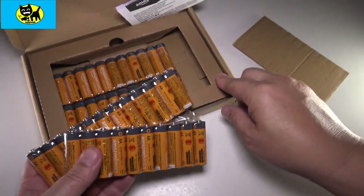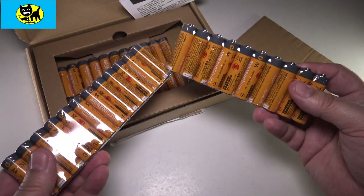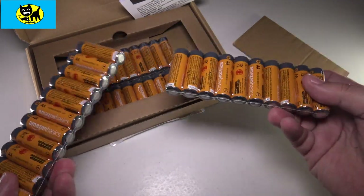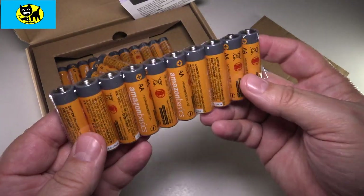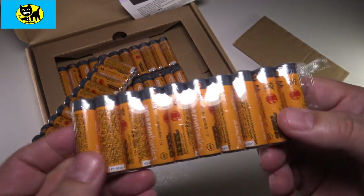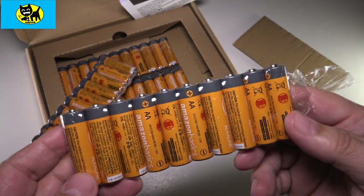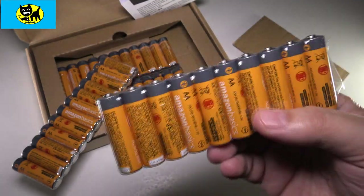As you can see, you can definitely charge a lot of remote controls, a lot of joysticks, whatever you need batteries for — video games, whatever — a lot of batteries for the buck. I do recommend these; these batteries last a long time. I find these alkaline batteries last as long as any other name brand battery. So it's something you probably really want to do — at least try it once and see if it meets your needs.